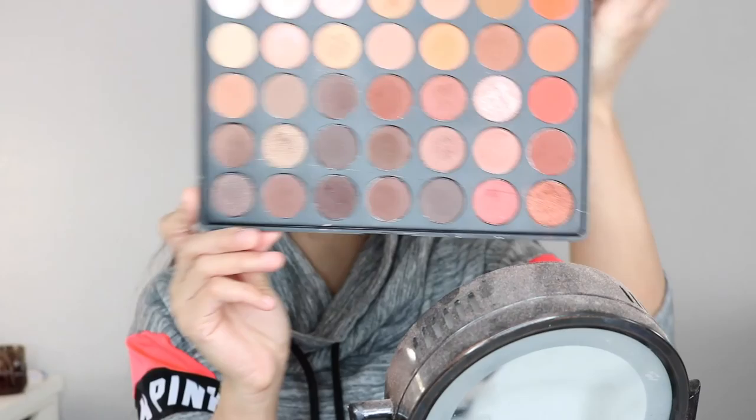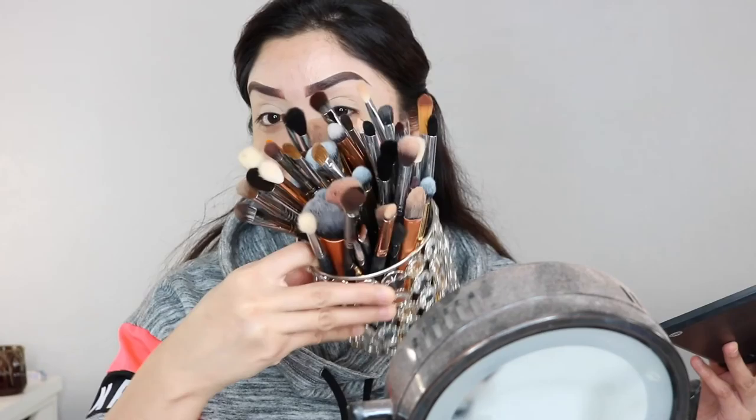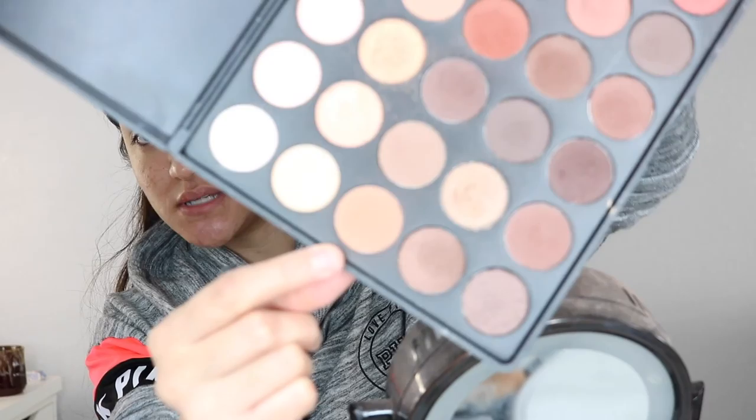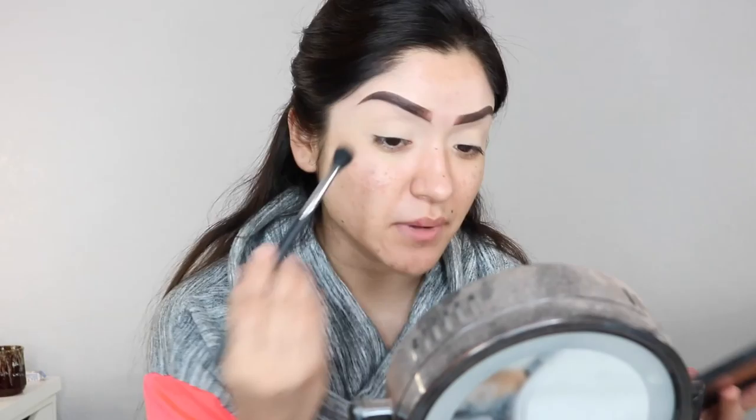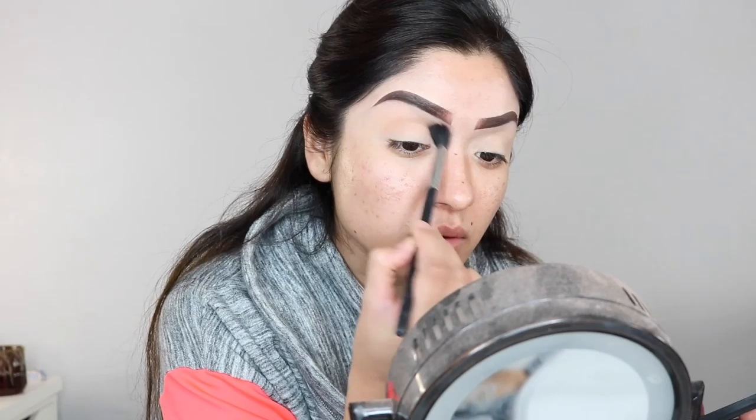I'm going to be using the Morphe 350 Palette — super affordable, super good eyeshadows. I'll leave the link below if you haven't heard of Morphe. I also got a lot of new brushes from Morphe as a Christmas present to myself. I'm going in with a big fluffy brush, the Morphe M532, picking up warm colors — first a warm soft brown, then an orangey color — and I'm putting these on the crease as our transition color.